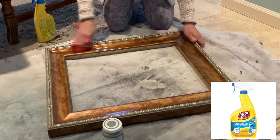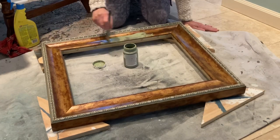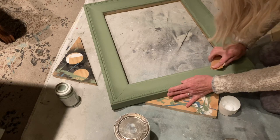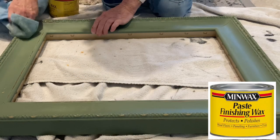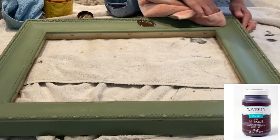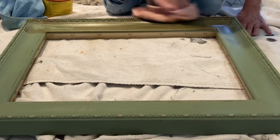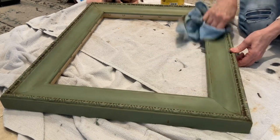I thoroughly cleaned the frame, and then I propped up the corners with scraps of wood so that I could paint the edges easier. I used two coats of Waverly chalk paint. Once the paint was dry, I distressed the edges using medium-grit sandpaper. I then applied a coat of paste wax to seal and protect the chalk paint. I followed the clear wax with a coat of antiquing wax to give the frame an aged appearance and to make the edge details stand out. After applying a little antiquing wax, I used a rag to wipe most of it away.